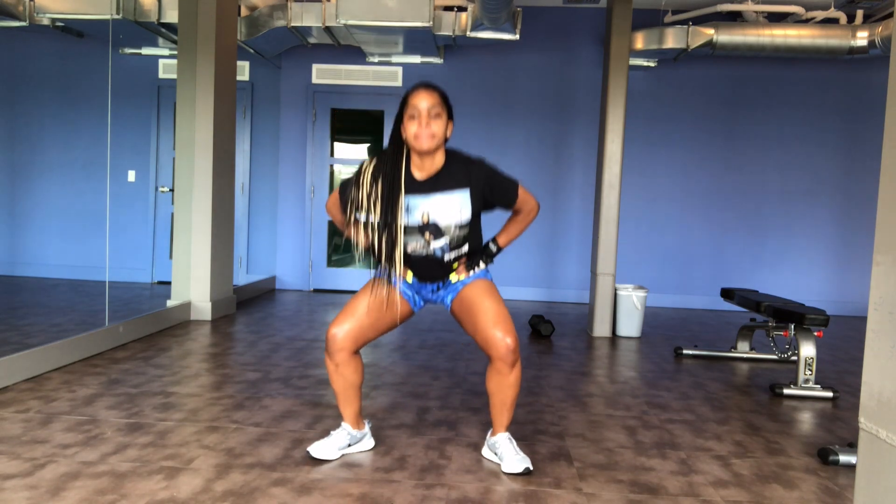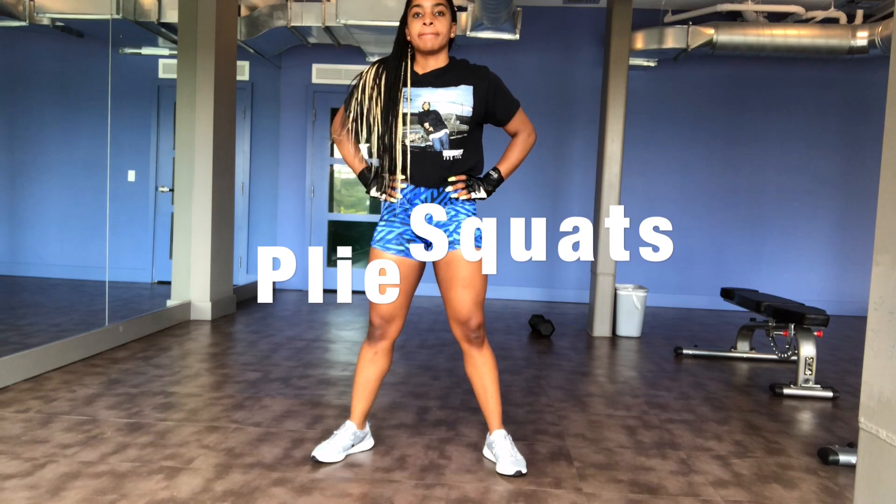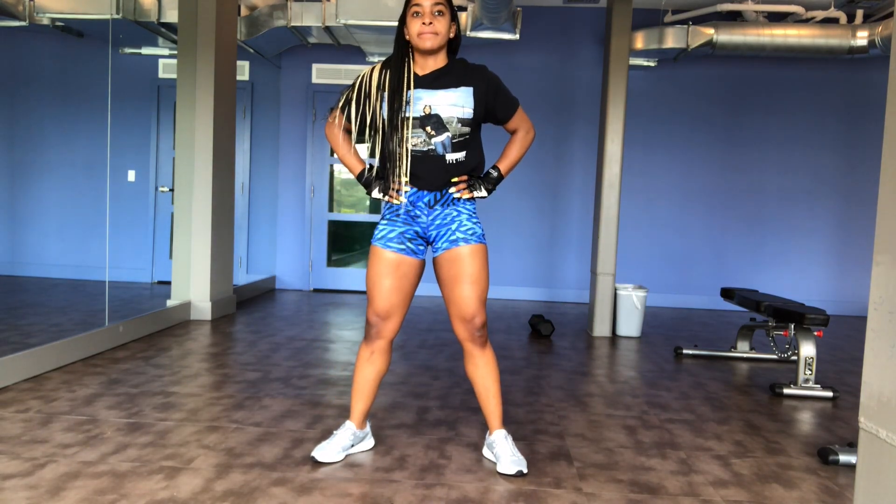If you ever wanted to be a ballerina, this next exercise is for you — plie squats. Plie squats work your glutes, quads, hamstrings, and your inner thighs.